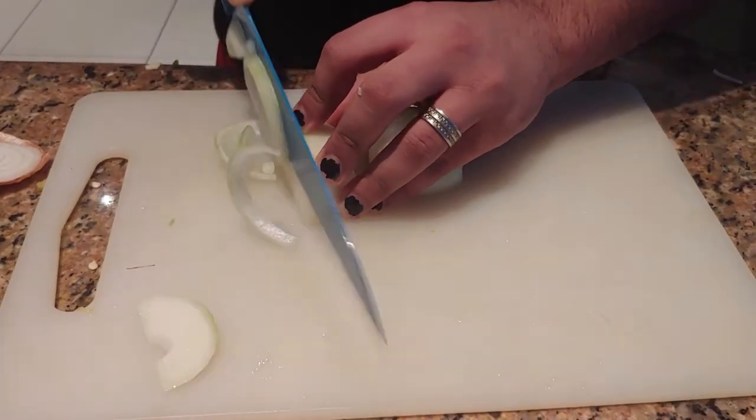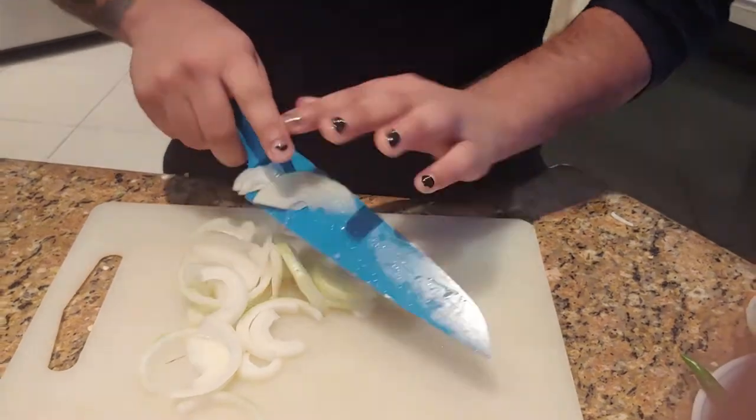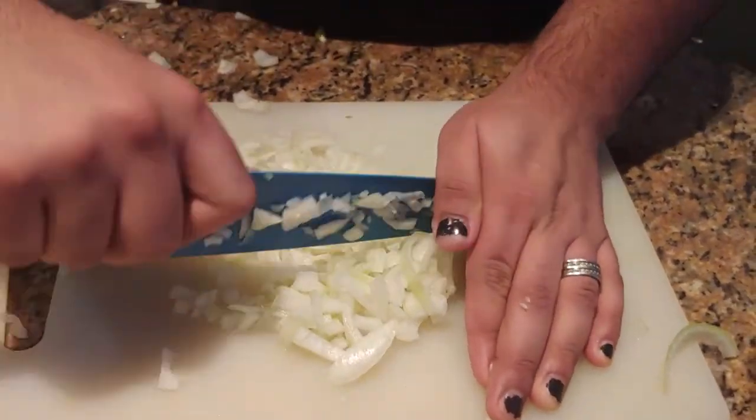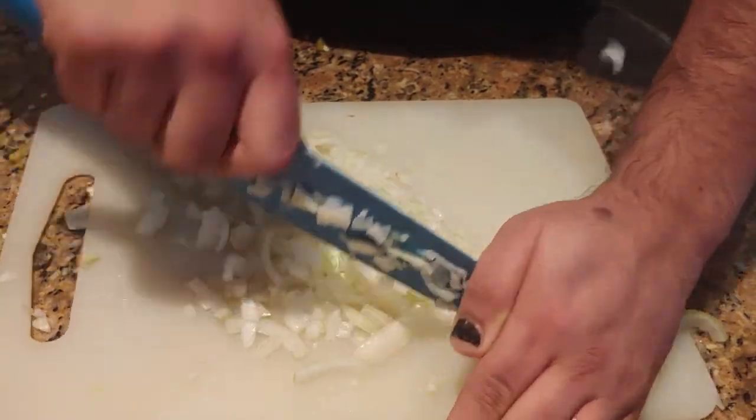Next we're going to chop up some onions, and let me tell you this: you are never too manly to cry like a bitch when cutting onions. Power through cutting those onions while you ponder the existential dread that's eating you up inside, and make sure you cut them into small little chunks.